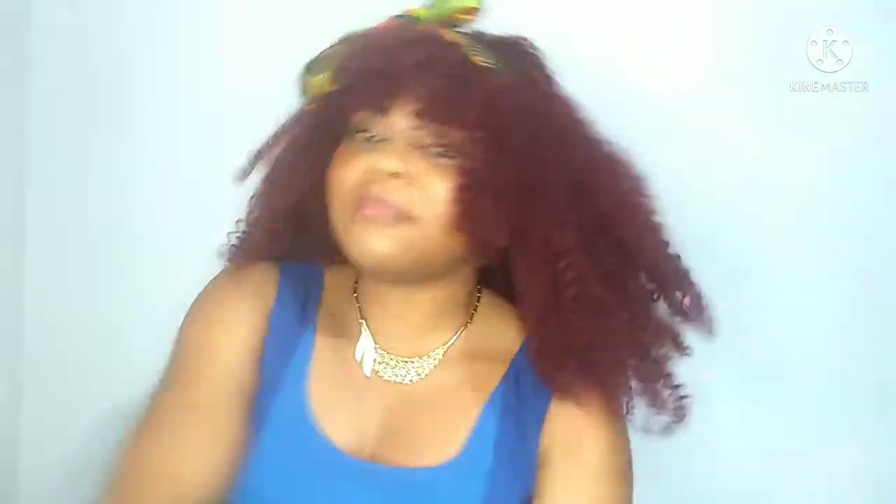I had fun creating this for you because most of the time I didn't know what I was doing — I was learning on the job — and I'm sure you're going to learn something as well. I used one strand and a little bit more of expression braiding hair. With just that, a little money, you can rock something this nice and very versatile. You can do whatever you want to do with it.